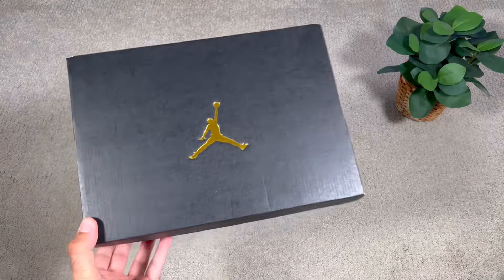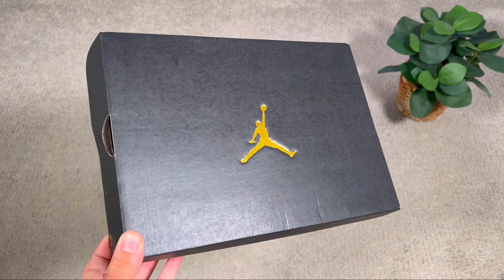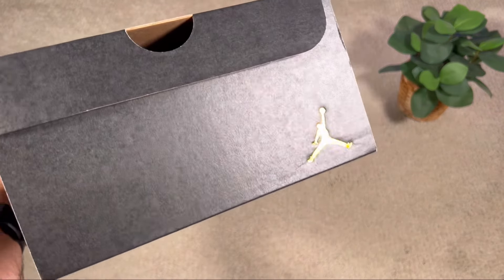Let's go ahead and take them out of the box, which as you can see comes in one of your regular boxes in black with the Jumpman logo in gold on top. In today's video we're going to have a look at this very nice Jordan 1 Low in the varsity red colorway.